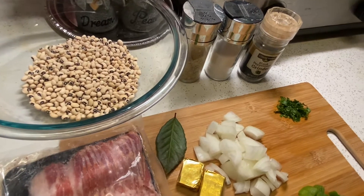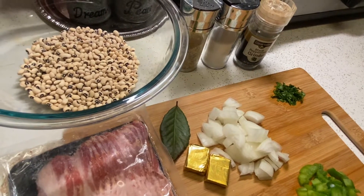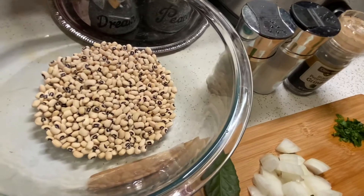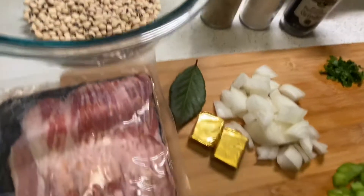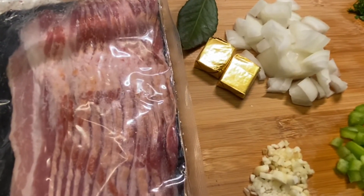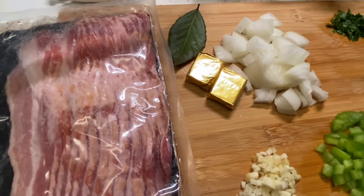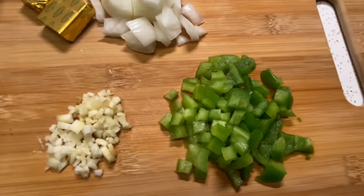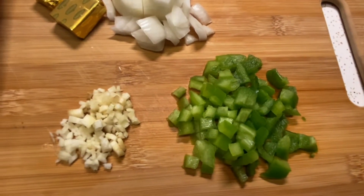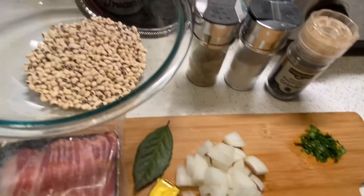You don't need to soak them more than that. I'm also using some bacon — you can use bacon, ham, or smoked turkey; anything that's gonna flavor it and give it good flavor. I'm also using one bay leaf, two chicken bouillon cubes, half of an onion, a handful of parsley, three garlic cloves, and half of a green pepper.